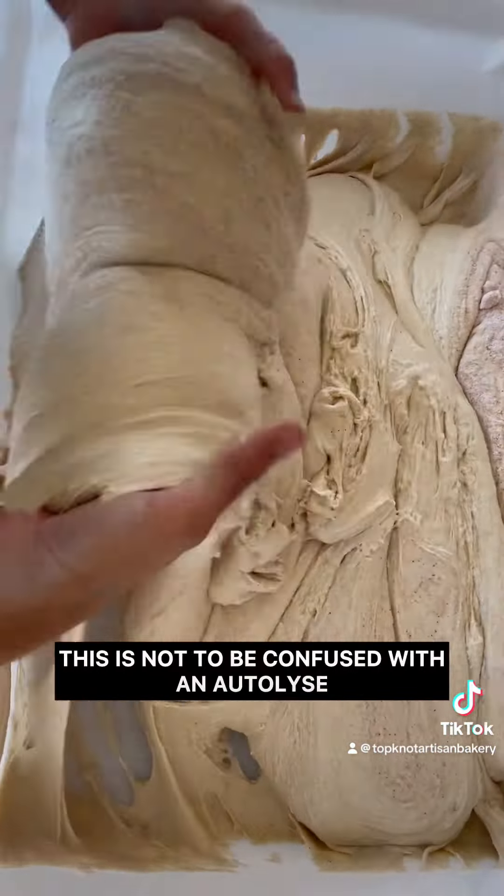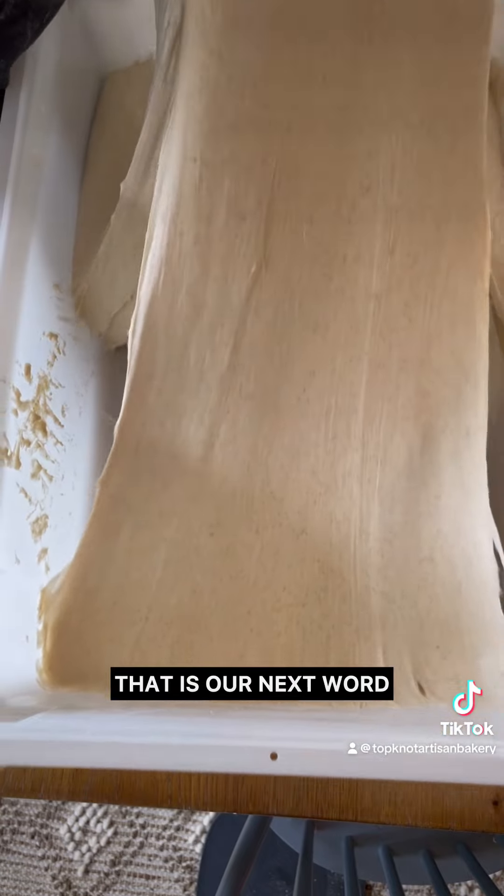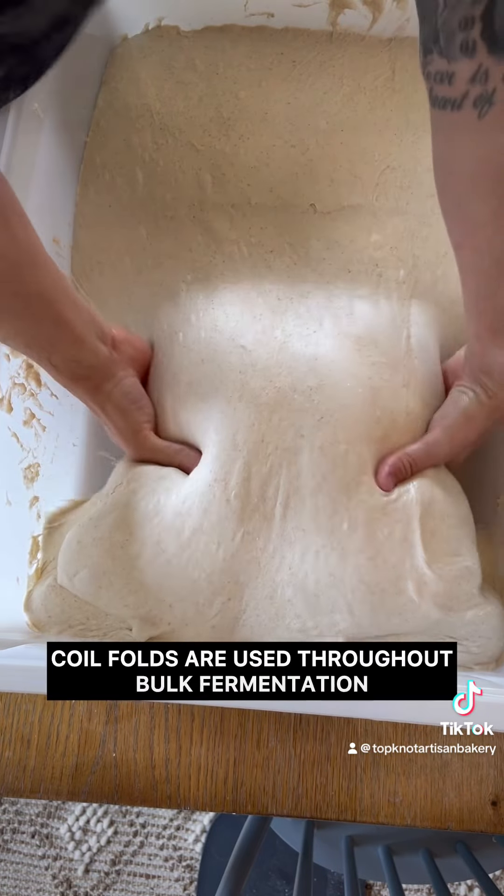The purpose of these two techniques is to give your flour and water a chance to fully hydrate and incorporate. It also aids in some elasticity so that your coil folds are a little bit easier to do later on.